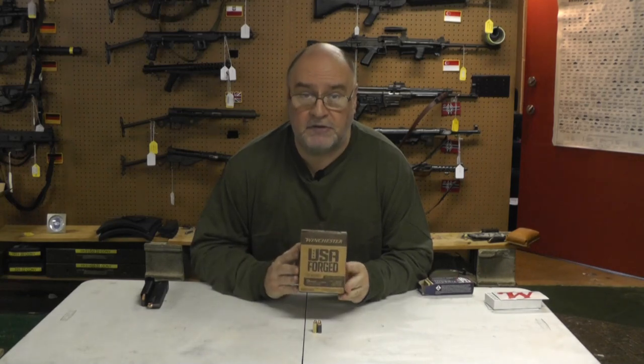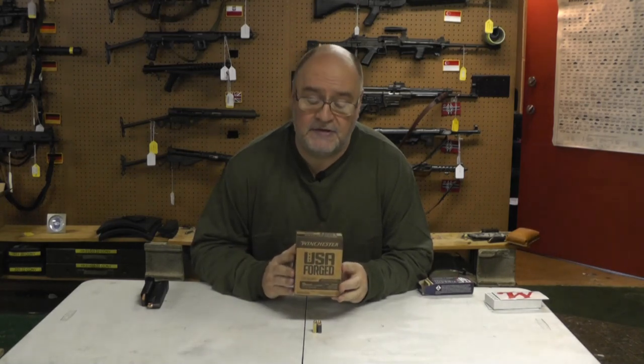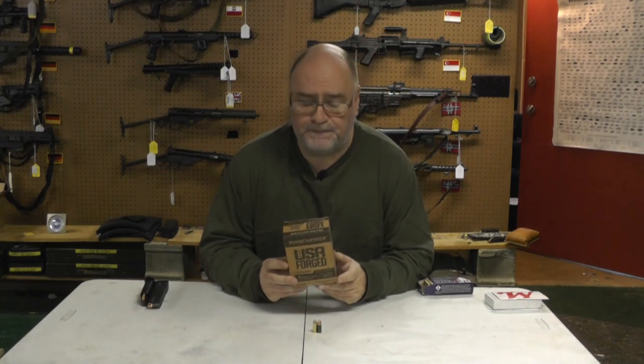I bought this when Walmart was dumping their pistol ammo, and I was able to get like 8 or 9 boxes of 150 rounds for pretty cheap. Figured it'd be great.